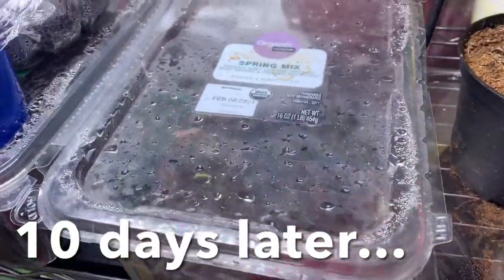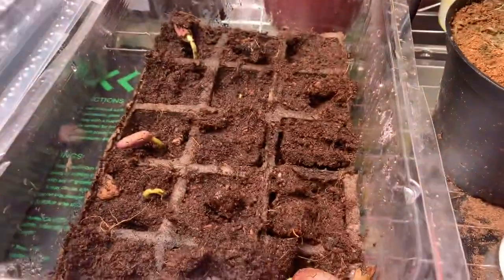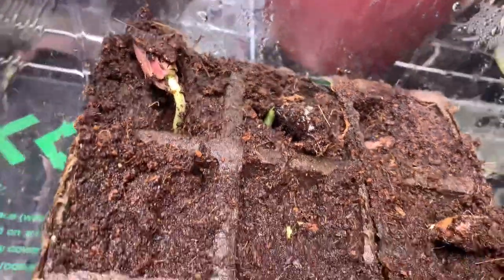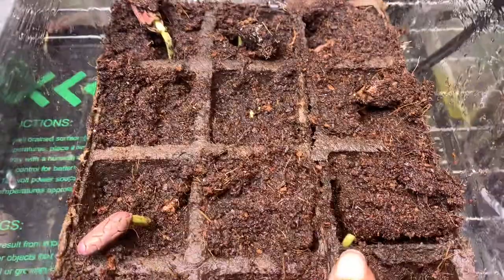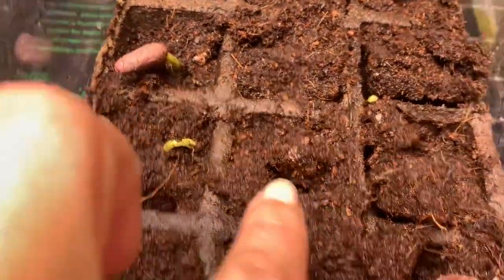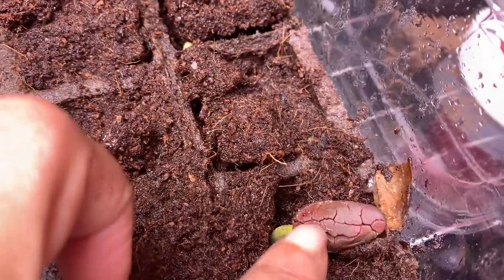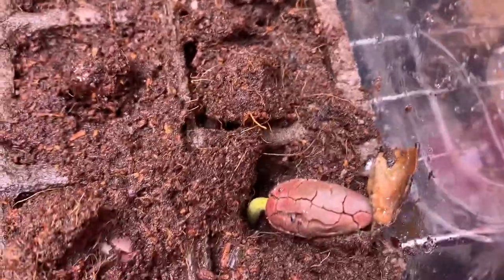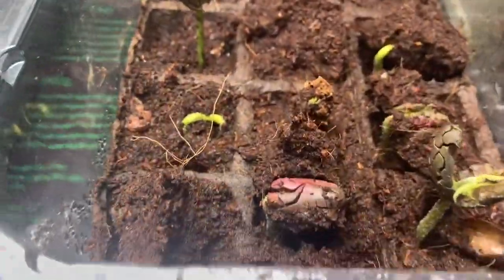I don't know how many days later this is, but this is what we've got in there. That one is coming out, there's one, there's one, that one's out, that one's on its way, here's another pushing its way up, another one — and there's one. It's weird looking — they look like little Seymours.